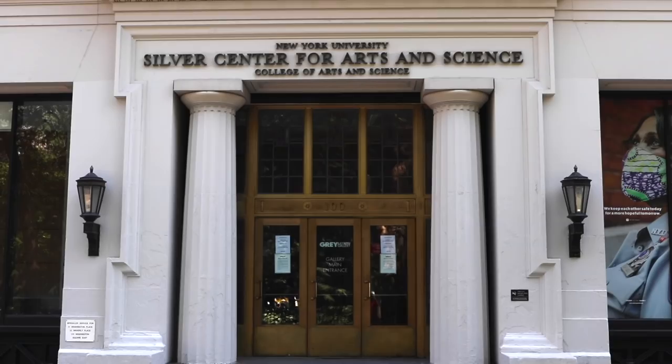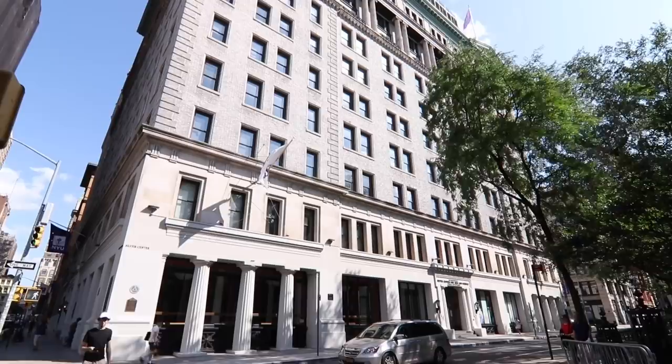Here you have the Silver Center. This took the place of the original main hall of NYU — where all the classrooms and everything were. This is where Samuel Colt invented the revolver, Walt Whitman used to teach, Jonas Salk — all these kind of famous people. They demolished it and built this fancier building in the late 1800s. That's a fancy school, NYU.